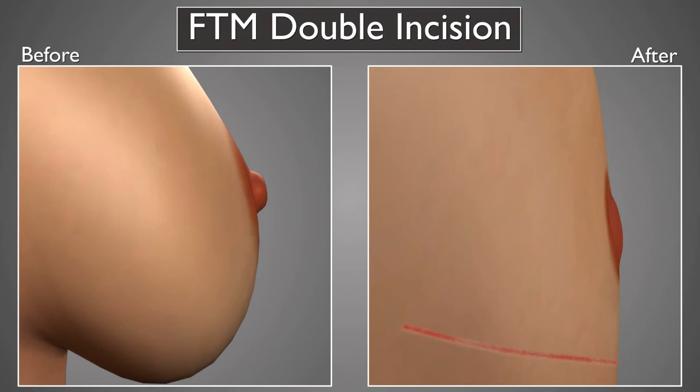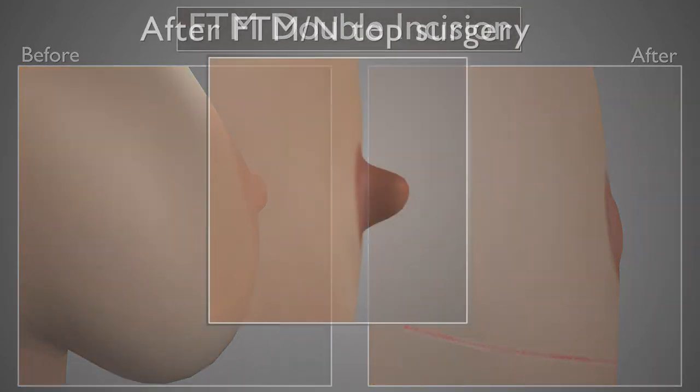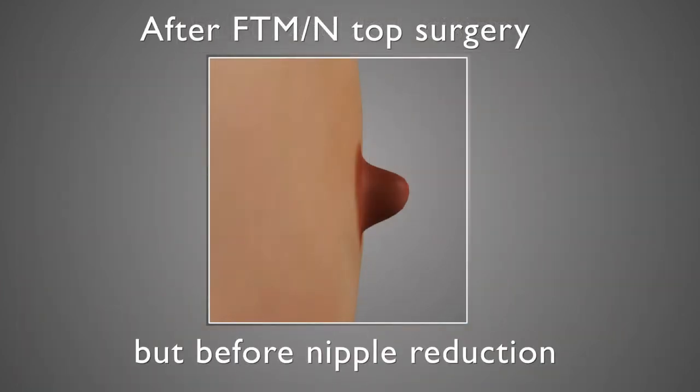It should be noted that a nipple reduction is virtually never necessary as part of a double incision procedure or after that procedure, because the double incision procedure itself reduces the projection of the nipple as part of the nipple grafting process. However, for the procedures that do not involve free nipple grafting, it's possible for the nipple to remain very projected and be something that we would want to address at that time or later as part of a revision.